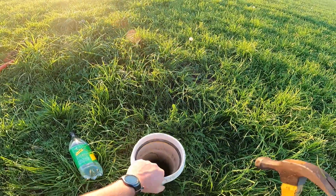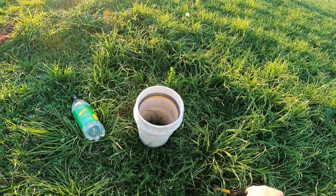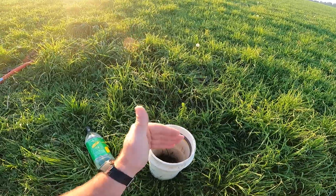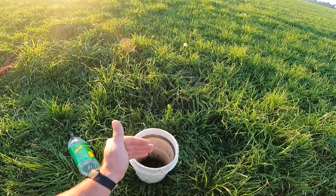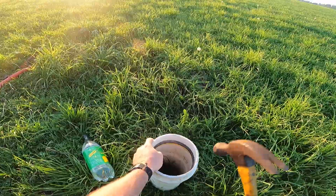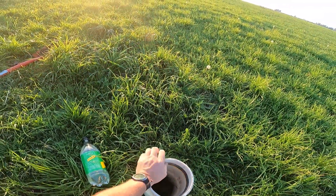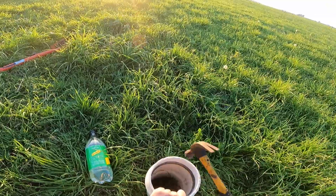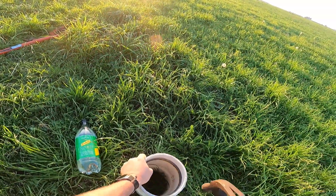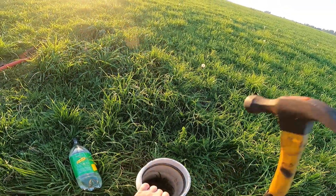You want to push your infiltration ring nice and evenly down into the soil. The reason I say evenly is you don't want to be smearing the soil and creating a gap between the soil and the ring — that would be an orifice for the water to escape down through and would void your test. When inserting your ring, hit it down evenly all around the edges. It does help to have a piece of wood on top, but I don't have that today, so we'll improvise — watch your fingers.